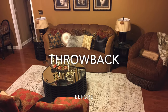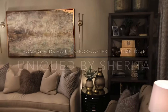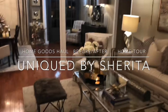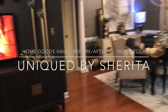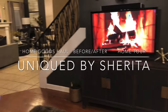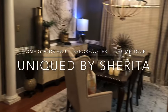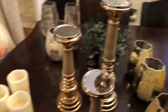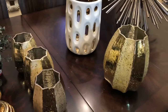Before I get started, let me share this throwback picture of our living room with you. Hi friends, this is Sherita with Unique by Sherita. This video is a continuation of the Unboxing Decor Haul Part 2 video. In that video, I unboxed several items, so this video will show you where those items were placed in the space, as well as some more decorative pieces I recently purchased from HomeGoods and Pier 1. If you enjoy lifestyle, decorating, and DIY videos, please subscribe to my channel and turn your notifications on.